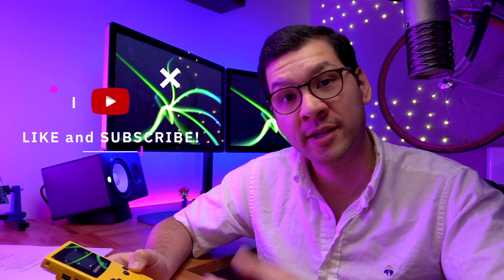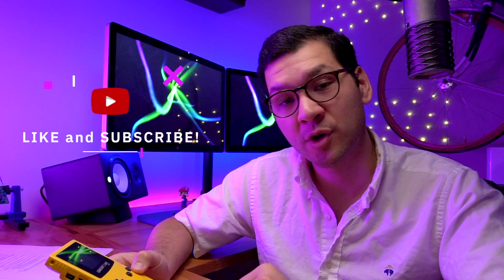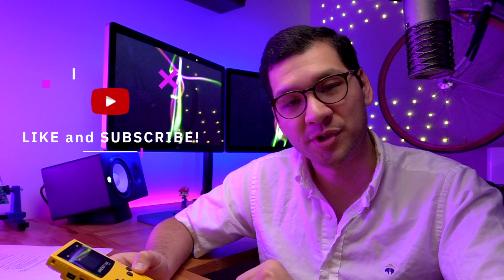That's the McWill recharging kit for the Game Boy Color. Let me know in the comments what you think — is this a mod worth doing for you? I hope you enjoyed the video. If you like content like this, please consider subscribing. I release videos every Thursday, and as always, we'll see you next time.